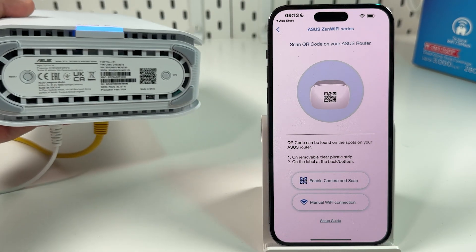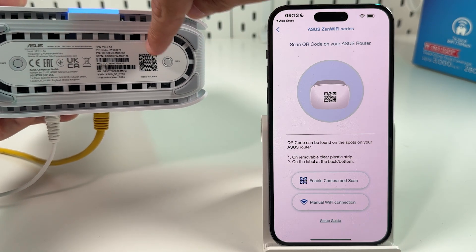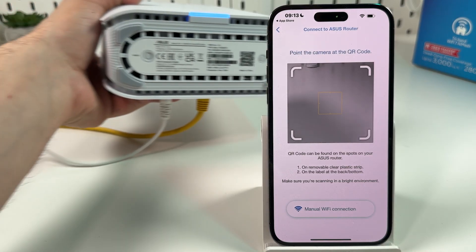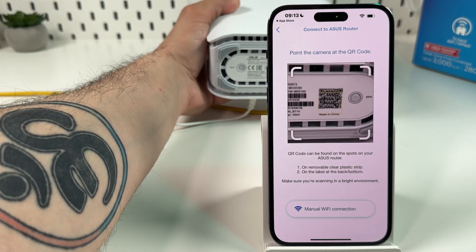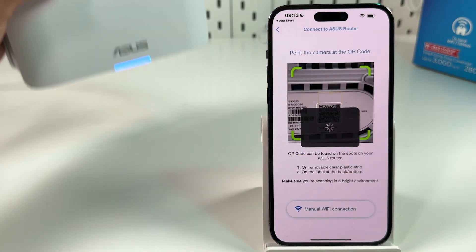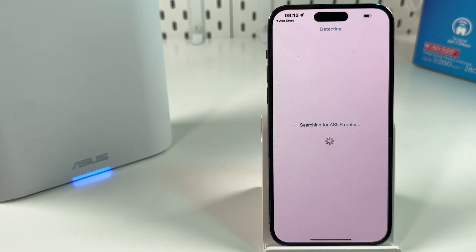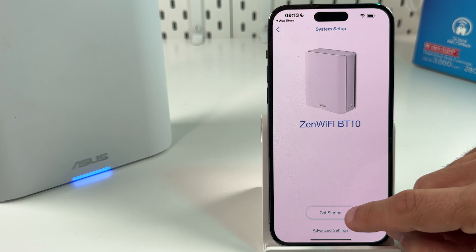All the information you need can be found here. Here is your SSID, or in other words your network name, and here is the QR code. Enable the camera and scan — allow access to the camera and fit this QR code to the yellow square. Join the setup network. Searching for the ASUS router — just wait. Your Zen unit is found.